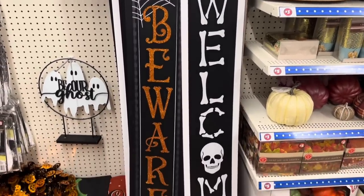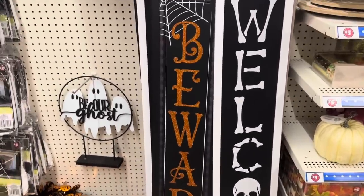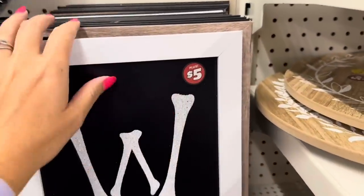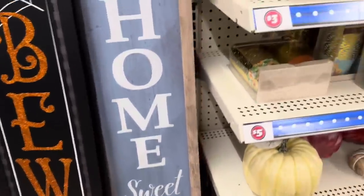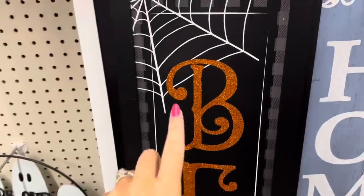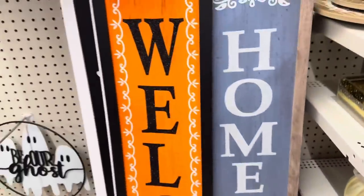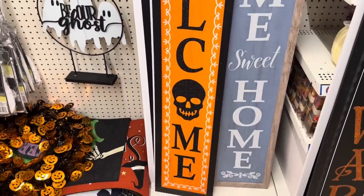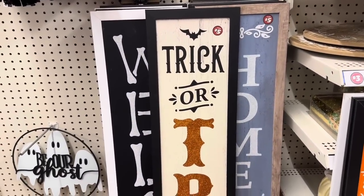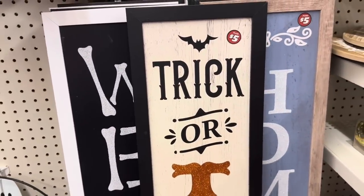They also have Halloween porch signs or leaners — you get the white 'Welcome' with the skull, the black 'Beware' with spider webs — these are $5. There's a 'Home Sweet Home' with white glitter, and one with orange glitter. Look at the pop of orange on this one — I love all of these. And then 'Trick or Treat' with the candy corn — that orange glitter and the bat. I love that one.